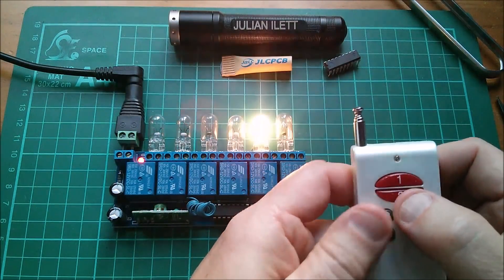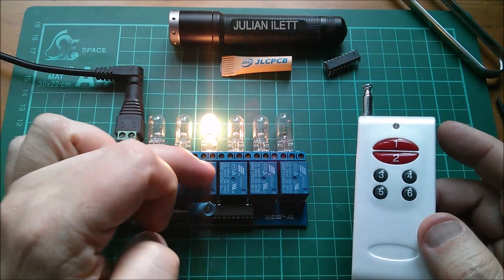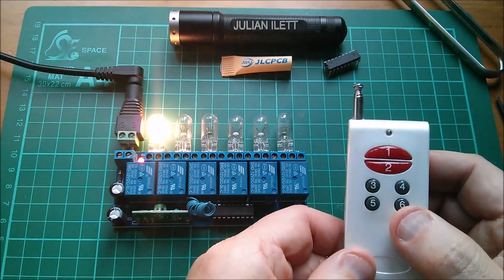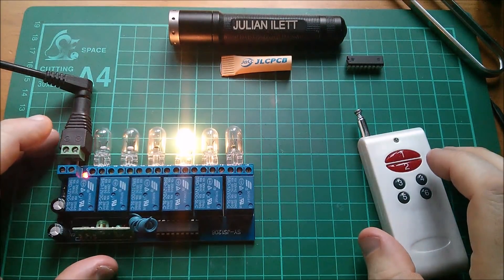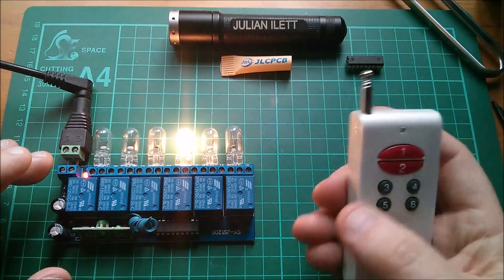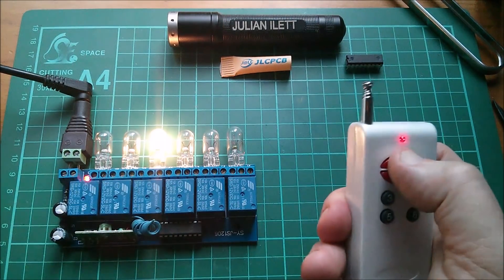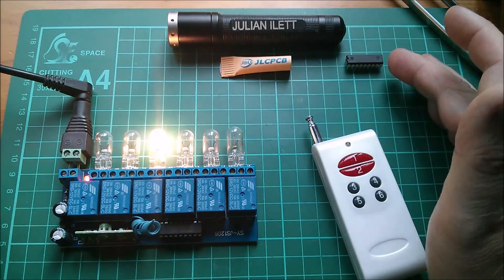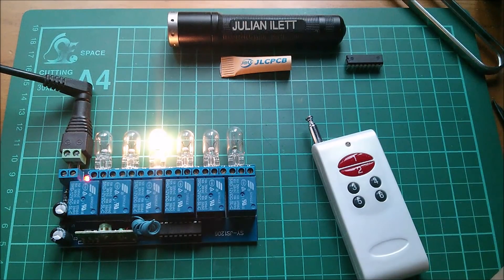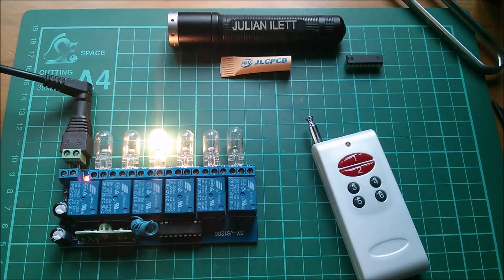You can certainly turn them all on — I've had all six on — but I can't turn all six off. That's not ideal with relays, because even if you don't connect anything to one, the relay itself will still use a reasonable amount of power. There is a third type of action you can get some of these chips in — the T action, which is toggle: press once to switch on, press again to switch off. But I've never seen the T type in a six-channel format — only four-channel and two-channel.